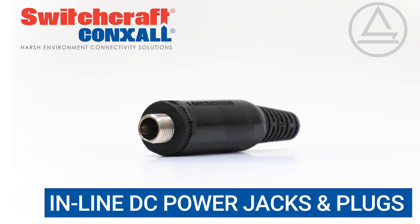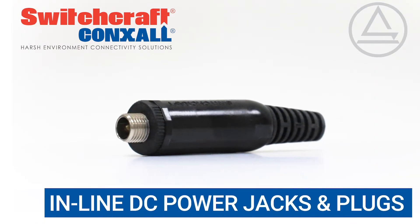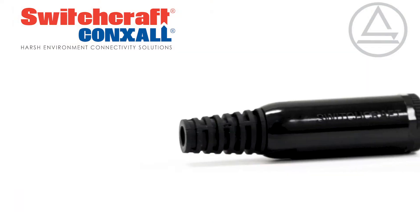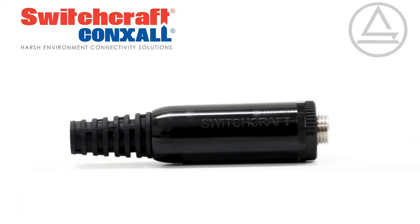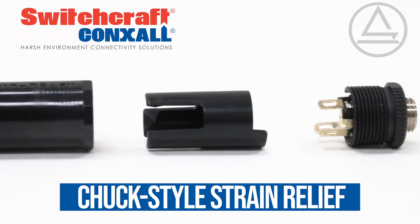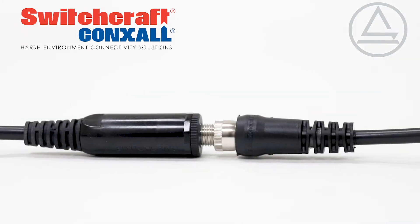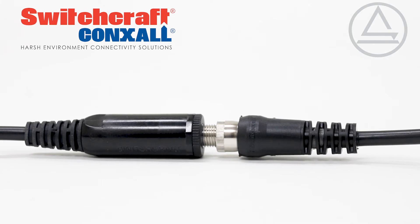Inline DC Power Jacks and Plugs from Switchcraft are the easy way to install a genuine Switchcraft jack onto a cable for any application. The rugged design features a durable plastic housing, a special design chuck-style strain relief, and a high-quality rubber flux relief. An extended metal bushing gives the option of pairing with a locking power plug for a secure connection.